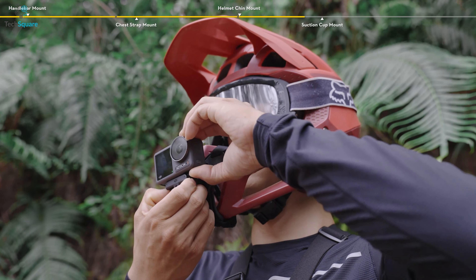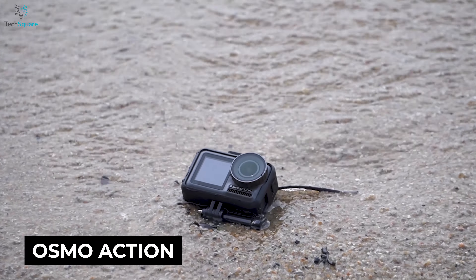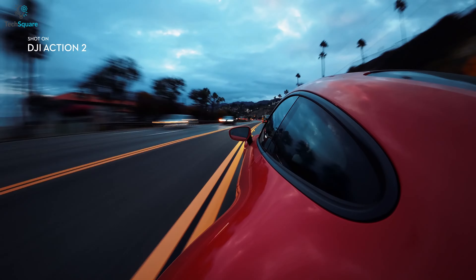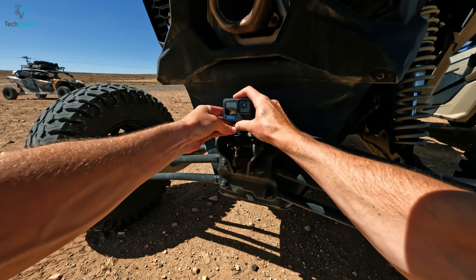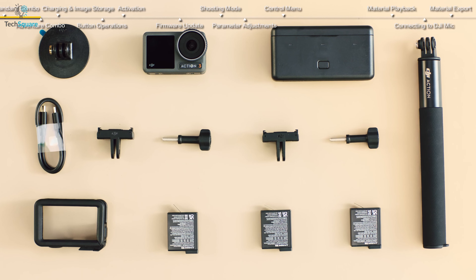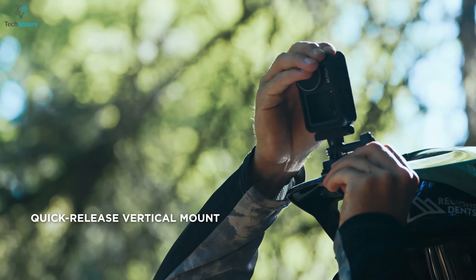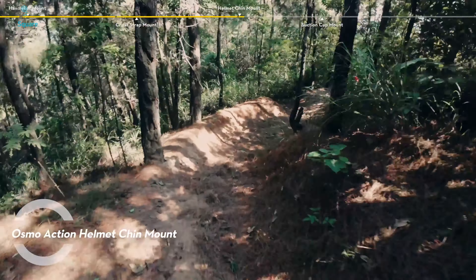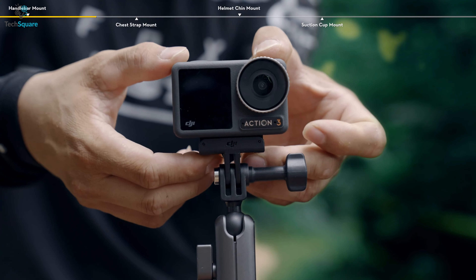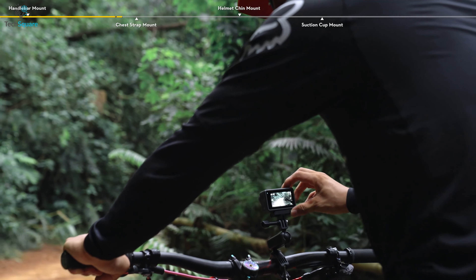Looking at both cameras, you'd find a similar form factor as DJI decided to travel back in time and follow the trail of Osmo Action's design. That's because the huge redesign of Action 2 wasn't really appreciated by its fans. While GoPro kept its iconic design alive, both cameras offer dual touch screens for previewing what's being captured. But with some accessories, you can make the Osmo Action 3 stand out more, as it comes with a quick-release magnetic clamping design letting you snap the camera onto most platforms within the blink of an eye.